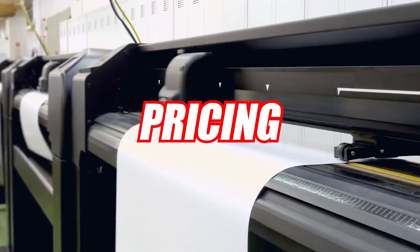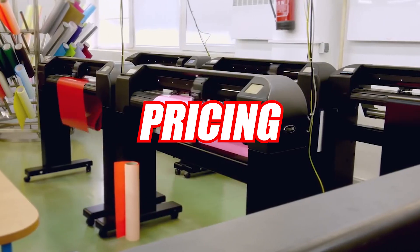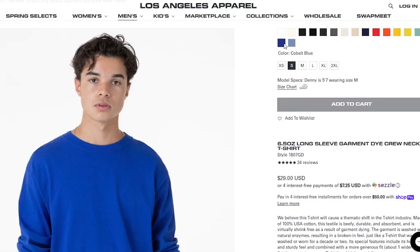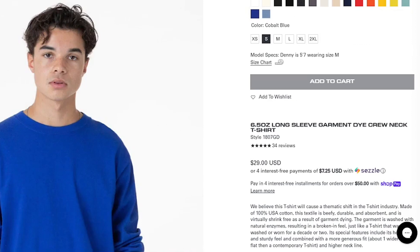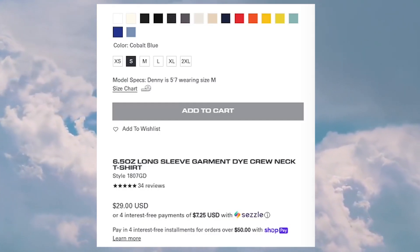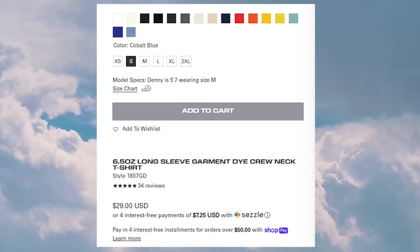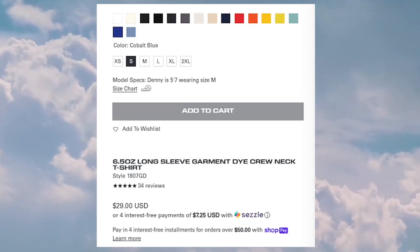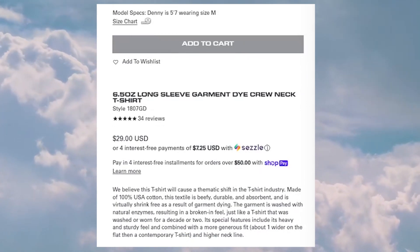We're going to put these t-shirts to the test to see if they're worth it. The first category is pricing. These shirts come in 16 different colorways, priced at $29 retail and $10.95 wholesale. If you're looking to pay in four interest-free payments, they have Sezzle and Shop Pay available on this website.